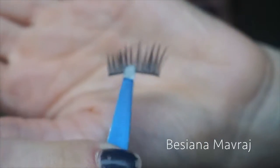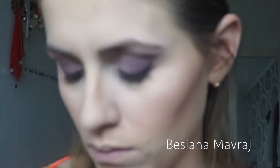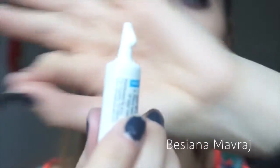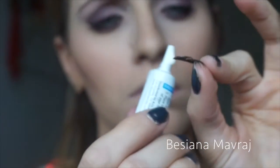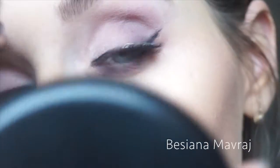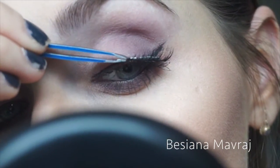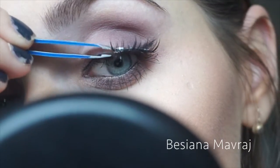Now I'm using Ardell Accent 301 black lashes with the Duo lash glue. Here I'm giving you a failed example of me putting on false lashes — this is not my strong suit, which you can also see!